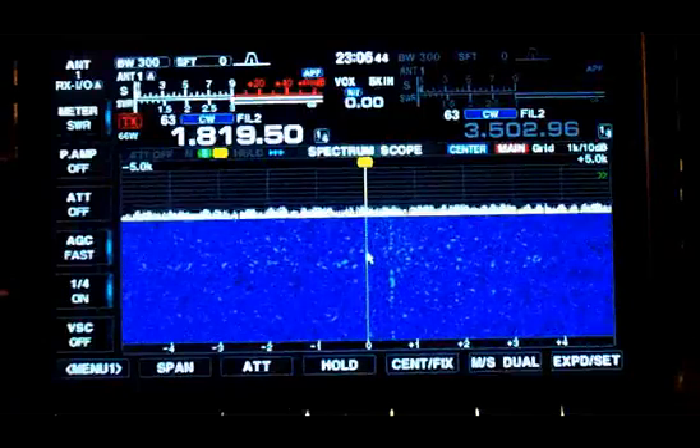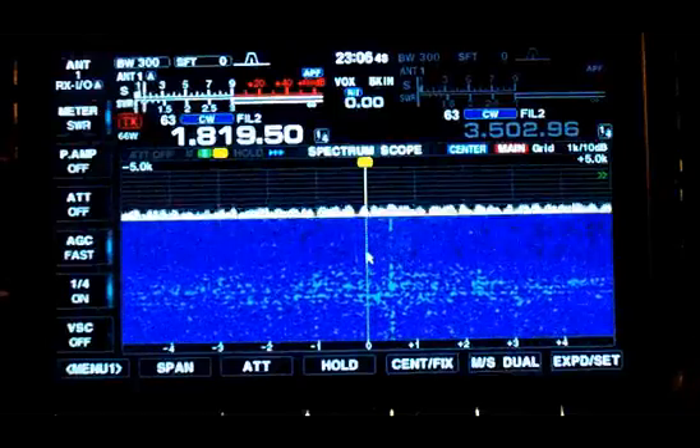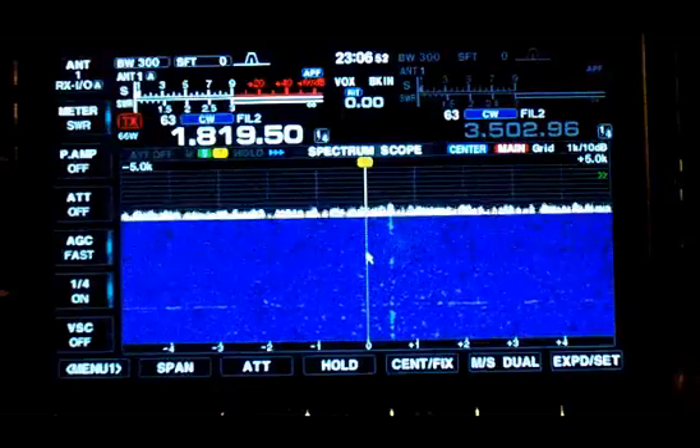Hi, this is Pete at NAPR. I'm listening on 160 meters. At the present time, I'm using my ICOM 7851 to listen on a Waller flag antenna.